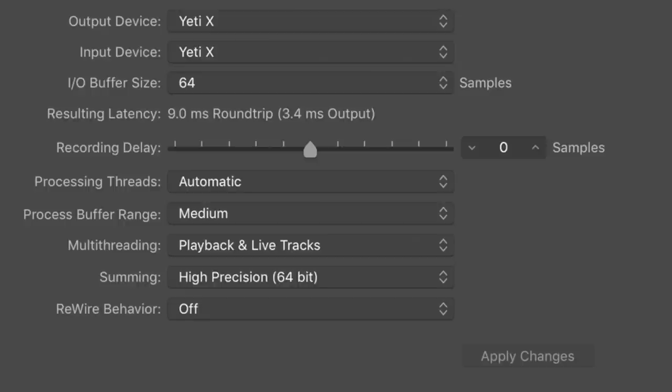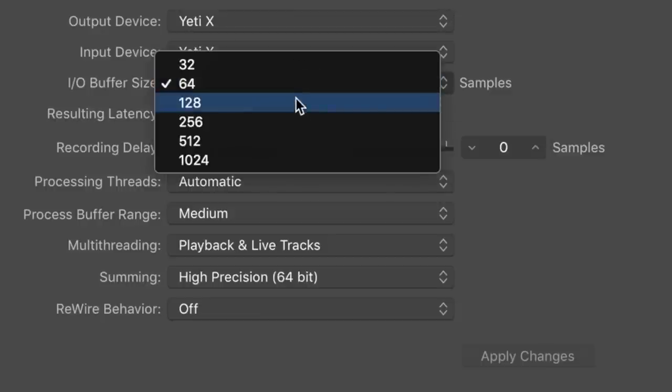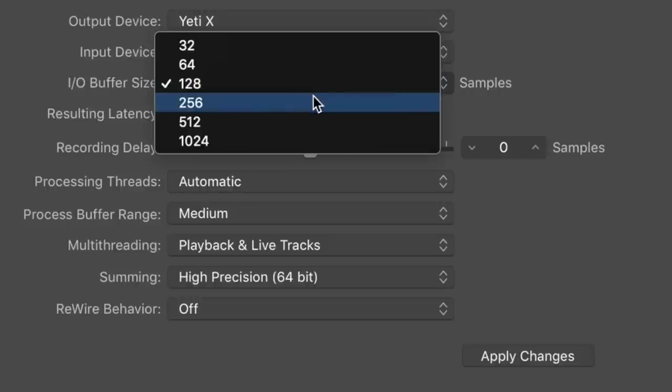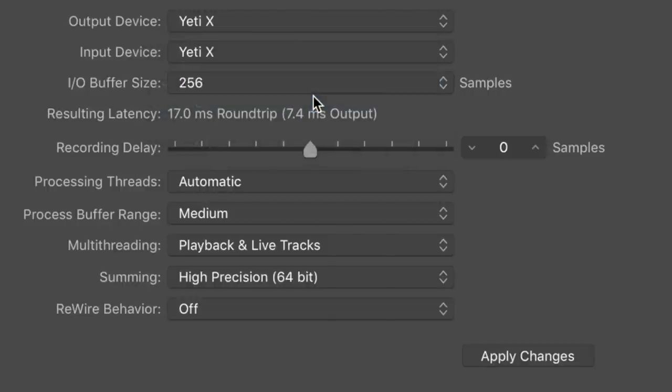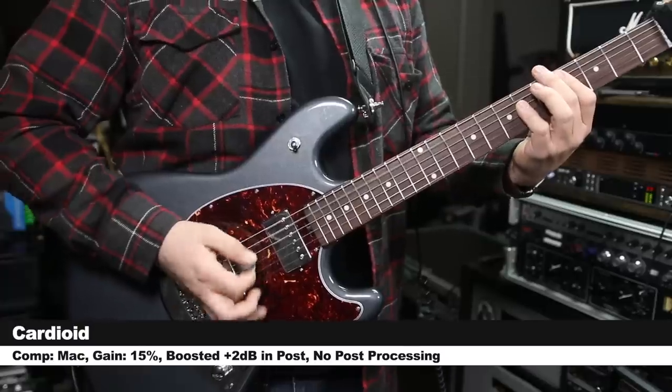The Yeti X is set to 24-bit 48 kHz, which is the only real option you have. With an I/O buffer size of 64 samples, you have a round-trip latency of 9 milliseconds, or 3.5 milliseconds output. When we jump up to 128 samples, we have 11.7 milliseconds round trip, or 4.7 milliseconds output. And when we jump up to 256 samples: 17 milliseconds round trip and 7.5 milliseconds output.